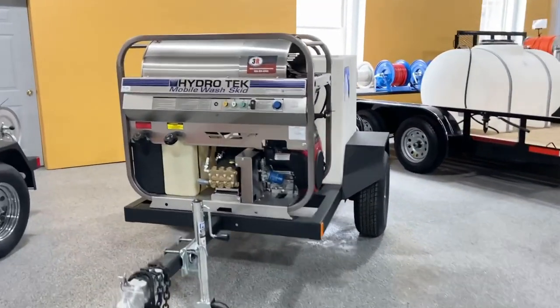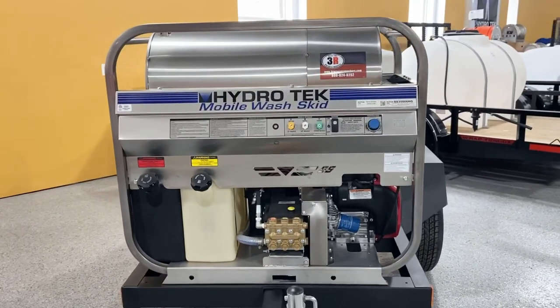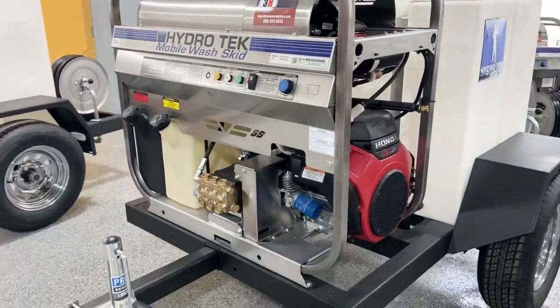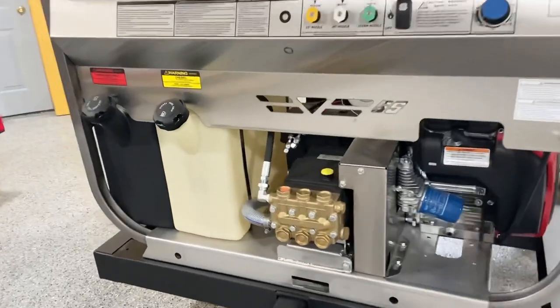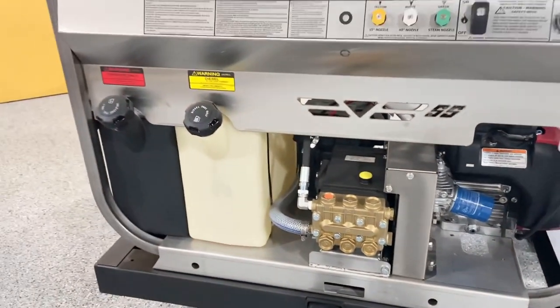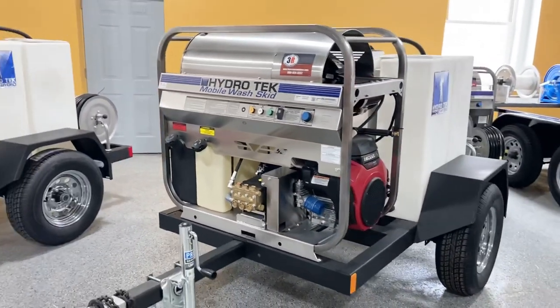This is the SS skid. It's 3500 psi, five and a half gallon a minute. It has the Honda GX630 engine and the big General pump belt drive pump on there. These SS units have eight-gallon diesel tanks and eight-gallon gasoline tanks. They've also got temperature control — you can turn the burner on and off and use it as cold water if you want to.